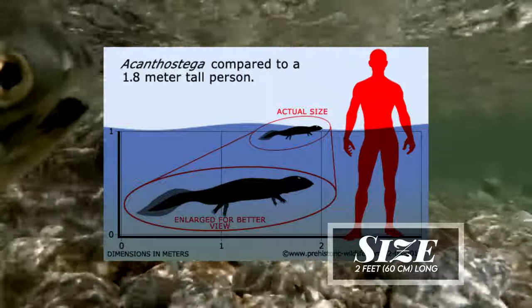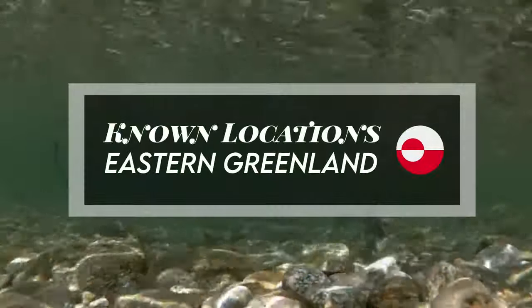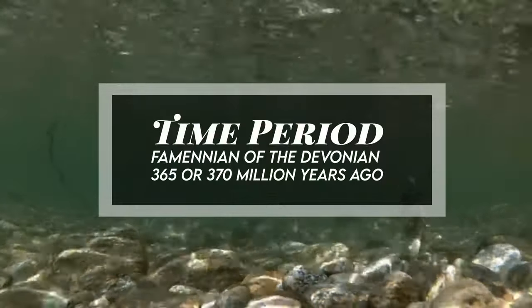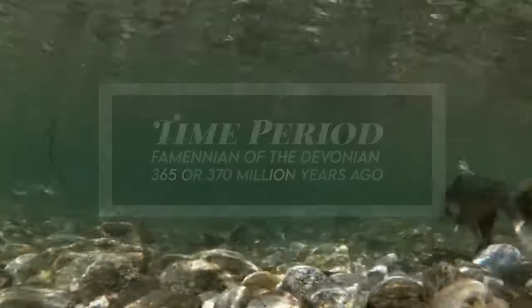It was relatively small at around 2 feet long. It has been found in eastern Greenland. It lived during the Famennian of the Devonian, 365 to 370 million years ago. Fossil representation initially included only skull fragments, yet fortunately further fossils have been discovered, making it one of the most completely preserved species.